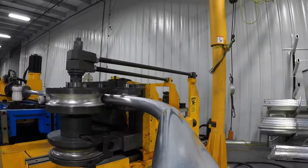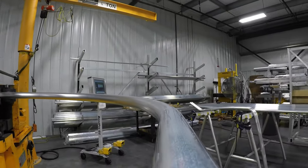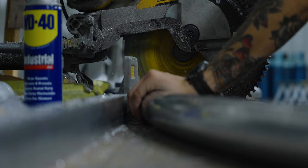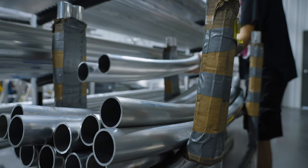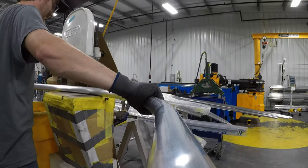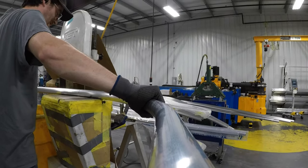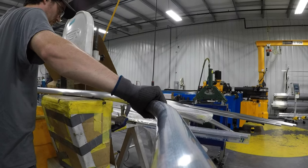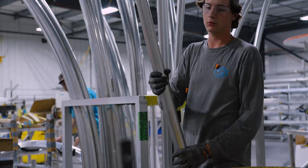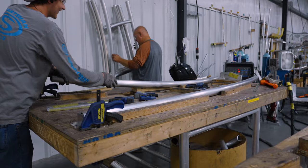They will batch process all of the necessary pieces for multiple tops at once. The pre-bent pieces then get final trim to the appropriate size. Using templates and jigs, the team member starts assembling the required pieces together.